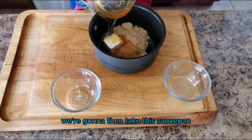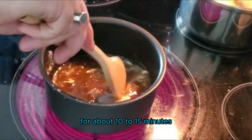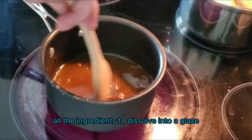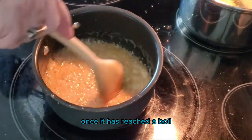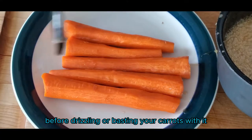We're going to take this saucepan and put it over medium-high heat. We're going to let this go on the stovetop for about 10 to 15 minutes, stirring occasionally. What we're looking for is all the ingredients to dissolve into a glaze — the sauce may even boil a little bit. Once it has reached a boil, take it off the heat and allow it to cool for about five minutes before drizzling or basting your carrots with it.